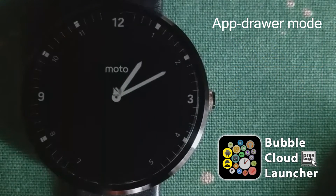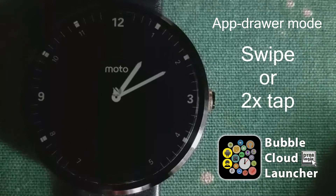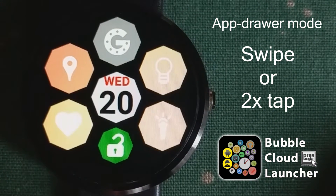If you don't use the app drawer for a while, it will retract and return to the watch face, unless you have a clock bubble on the app drawer also. You can also engage the app drawer by double tapping at the hotspot.